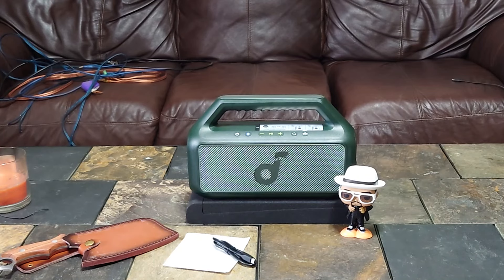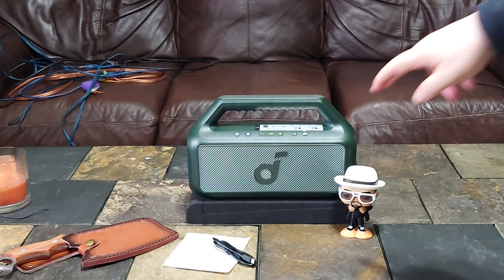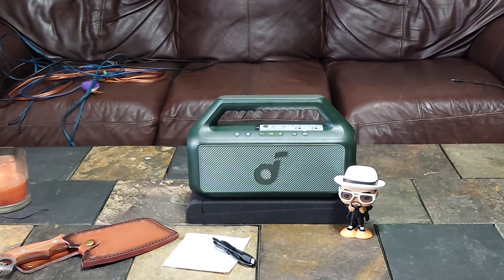Back down to 60 percent now. Bass Up off. And back down to 40 percent.